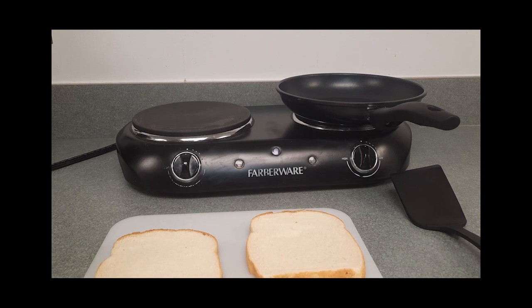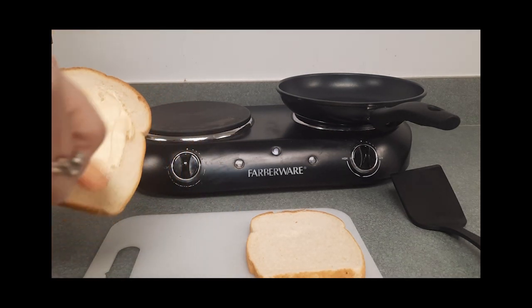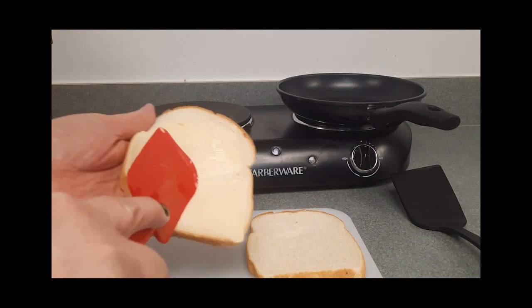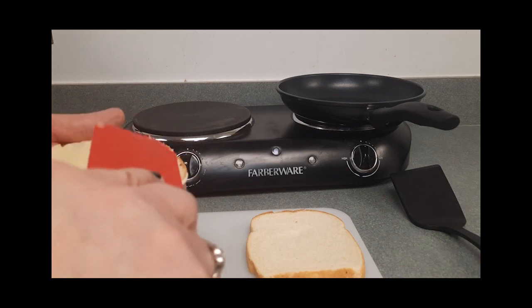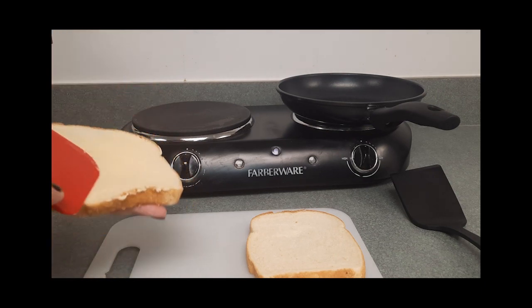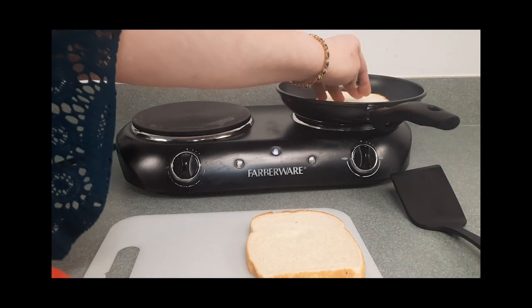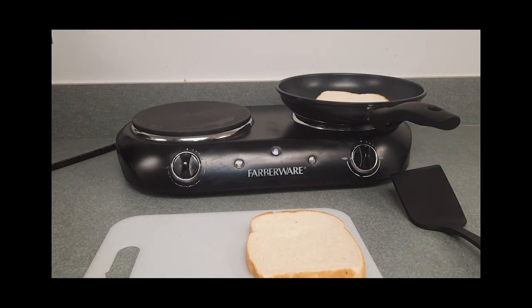I am using a medium sized skillet — that is what I will be grilling my sandwich in. I am going to take a half a tablespoon of butter and spread it on my bread. I forgot to bring a butter knife with me. Then I am going to go ahead and lay it in the pan.